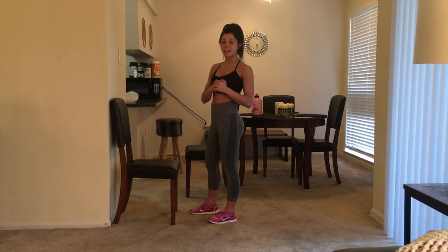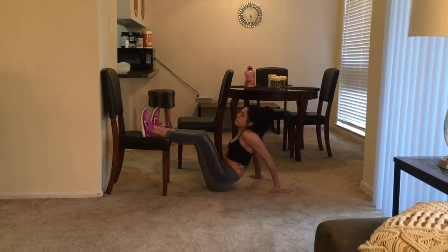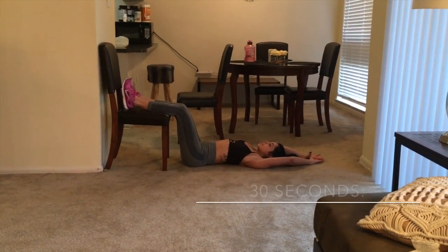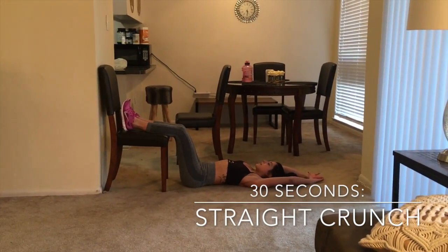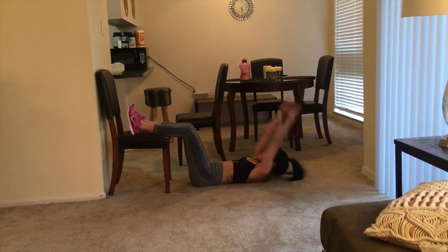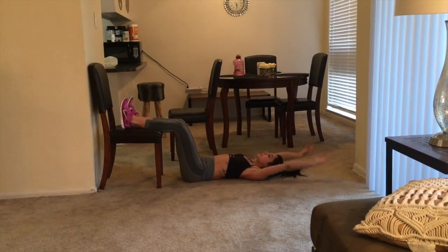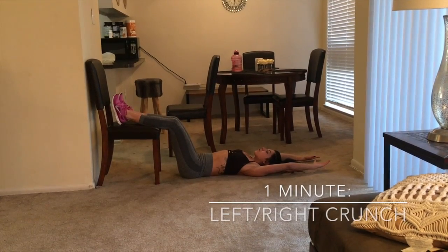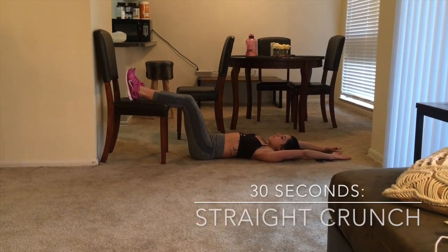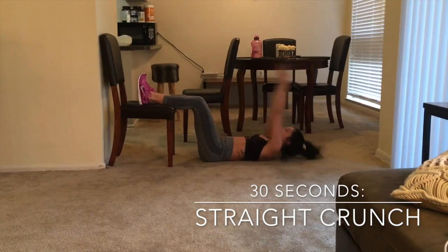Now I'm going into the ab circuit — keep watching if you want to see five-minute abs. We're going to use the chair again. Get as close as you can with your legs on the chair, arms behind your head. The first 30 seconds is a crunch where you reach for your feet — all the way back, all the way up. Once 30 seconds is up, stay in position and crunch left, then right, reaching for each side, for a full minute.